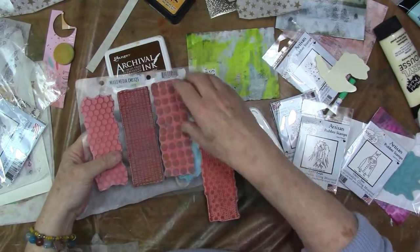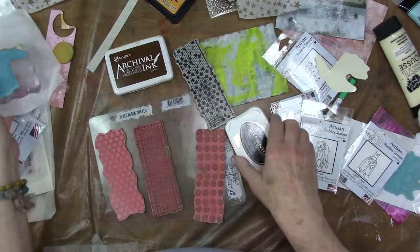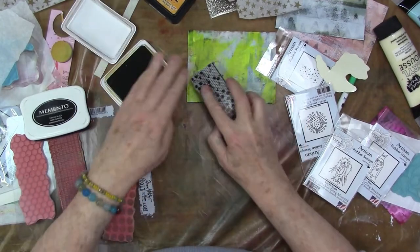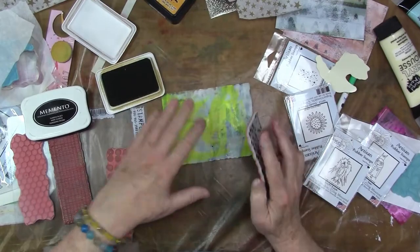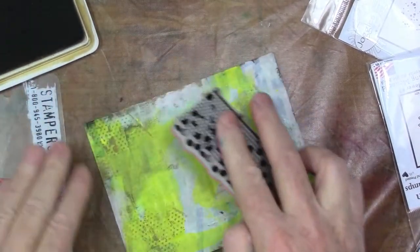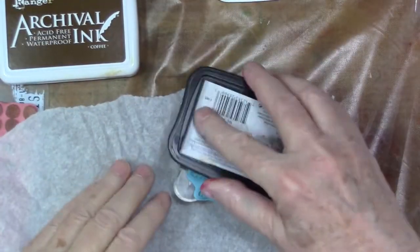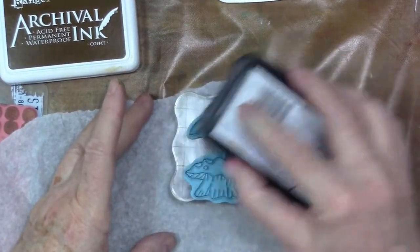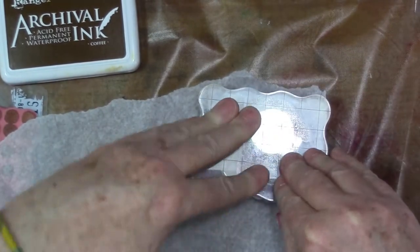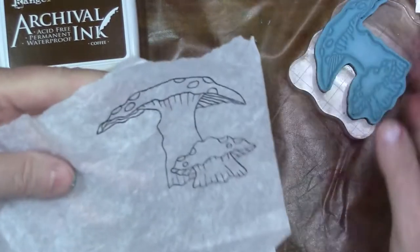I'm going to do some stamping now. I have this mixed media stamp from Tim Holtz and some Joggles stamps. I'll use the Ranger Archival to just add some additional texture to the back. You don't need to use the whole stamp — you can just pitter-patter it around. I also want to use some of these stamps on tissue paper. This is just a great trick: if you have a heavily mixed-media surface, you can add some tissue paper, stamp on it, and it will totally disappear when you glue it onto your finished piece.